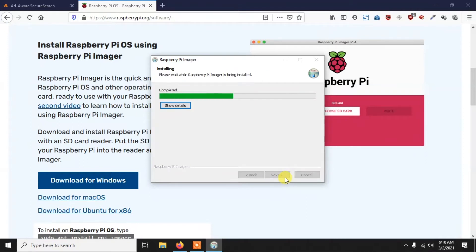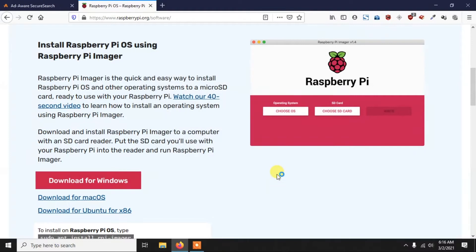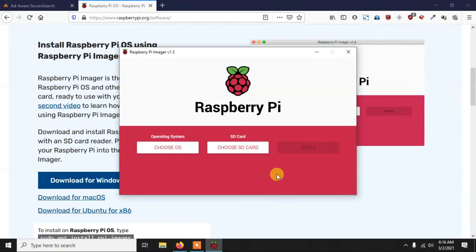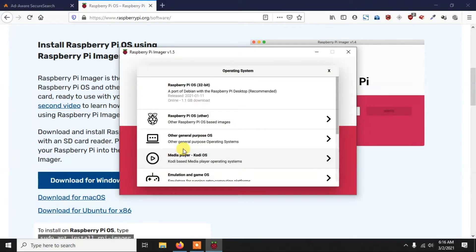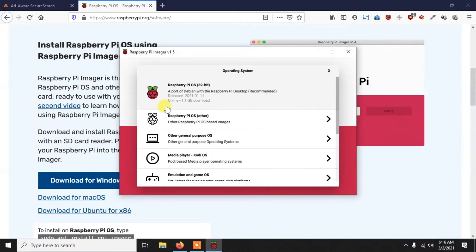After installing, open the Raspberry Pi Imager. Here you have to select which OS you want to install. If you click 'Choose OS' you'll see several options. You can choose any depending on your requirement. You can get Raspberry Pi OS Lite, the full version, and others. We are going to install the standard 32-bit Raspberry Pi OS, which is the first option.